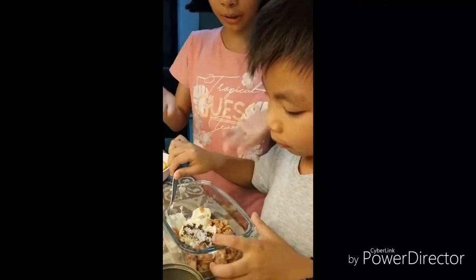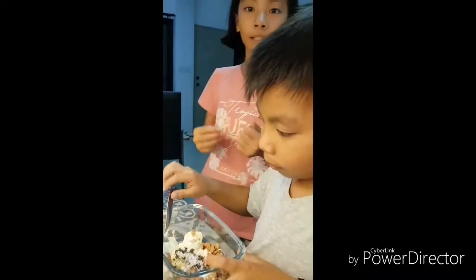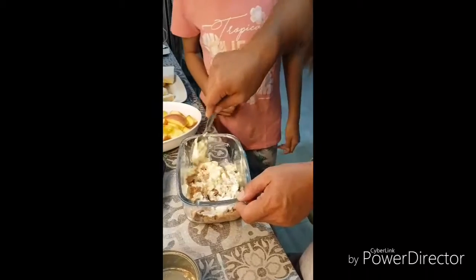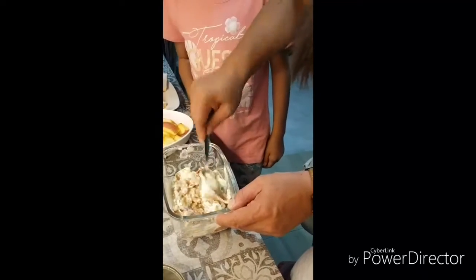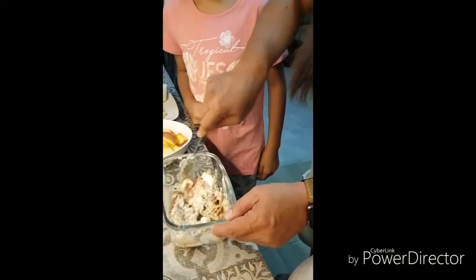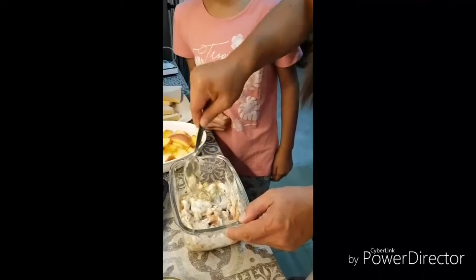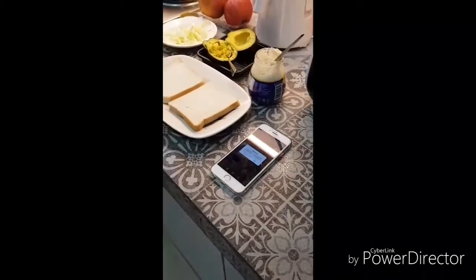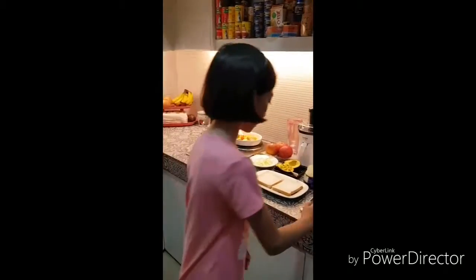After mixing, we should let the mixture cool in the refrigerator for 20 to 30 minutes. Looks like the mixture is done — let's go to the fridge and get our mixture.